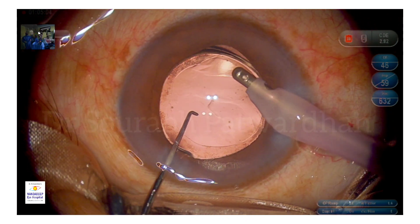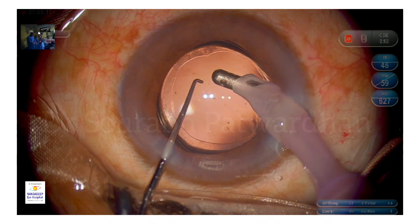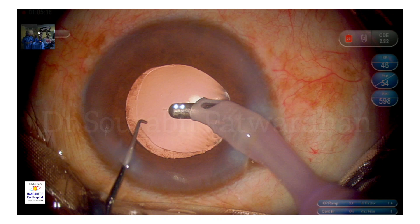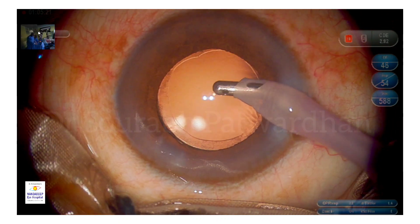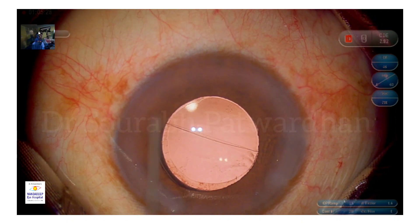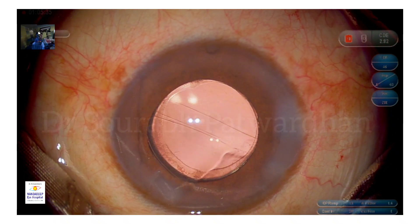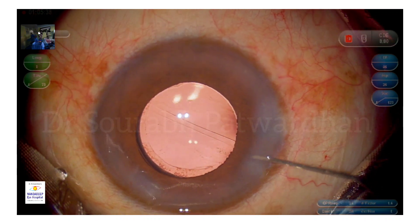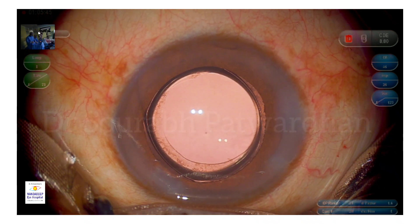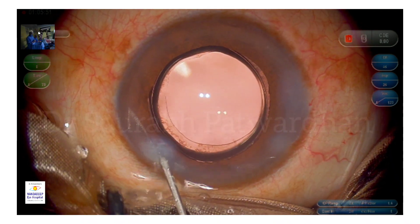Once the IOL is in the bag, I'm going to remove the viscoelastic. Watch my IA probe going into the angles so that the hyaluronate I used initially is completely washed out from the angles, because the angles are places where we haven't used much phaco — these are where hyaluronate tends to stay even after prolonged aspiration. I move my probe around those areas first, and you can see I removed it very quickly from the bag because it was 1.4% hyaluronate, a cohesive OVD that comes out in bulk in a single pass.